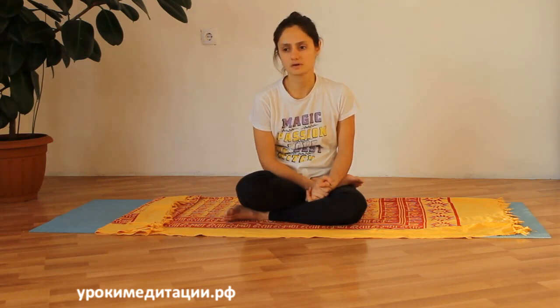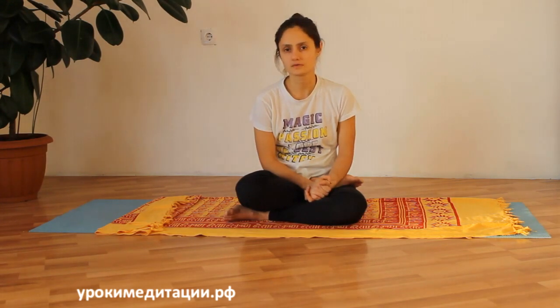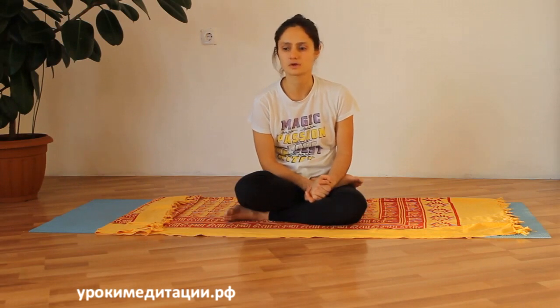Асана считается женской позой, потому что она оказывает хорошее воздействие на женскую половую сферу. Есть рекомендация включать эту асану девочкам, девушкам и женщинам регулярно — каждый день утром и вечером.